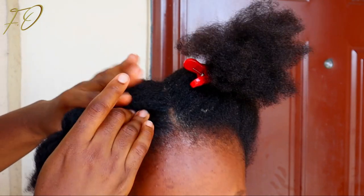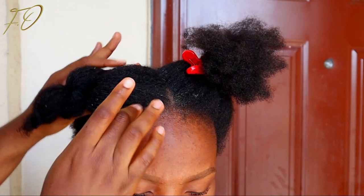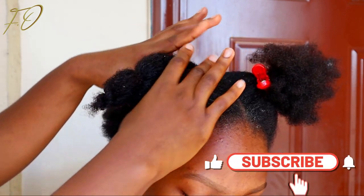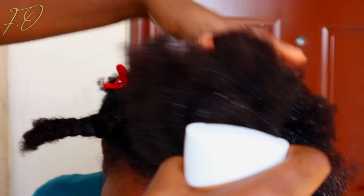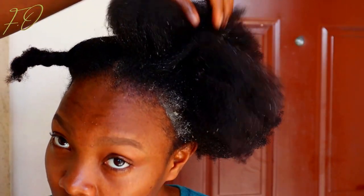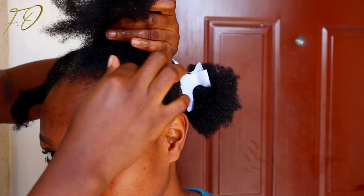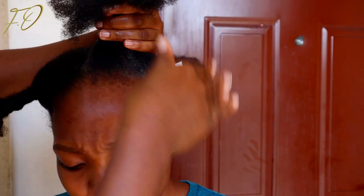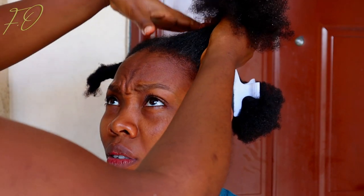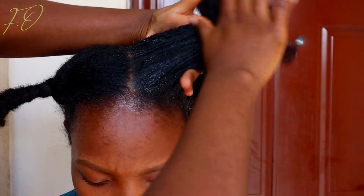I'm going to apply the same process to all the other sections — spray water, apply leave-in conditioner, apply shea butter or hair butter, and massage the hair and scalp. Moisturization is one of my favorite parts of my hair regimen and I don't joke with it at all. I get a lot of compliments when people see my hair in real life — they say my curls are popping and my hair looks very nourished and moisturized.